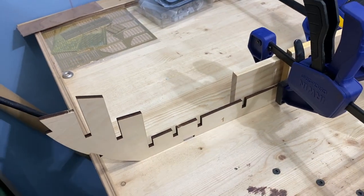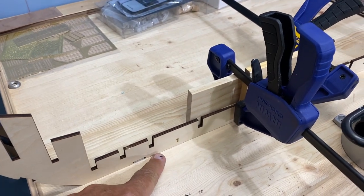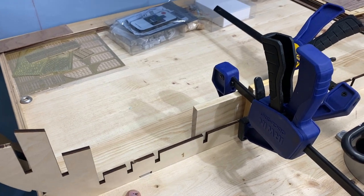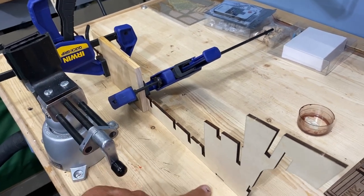You'll want to start right off the bat being a little bit of a perfectionist, and that means getting parts one and two glued together on a very flat surface because you want it exactly flat and exactly flush. Clamp the piece — it's glued and it's on a flat surface.